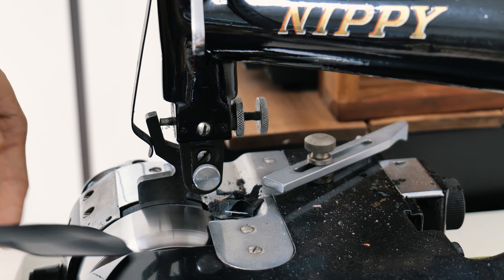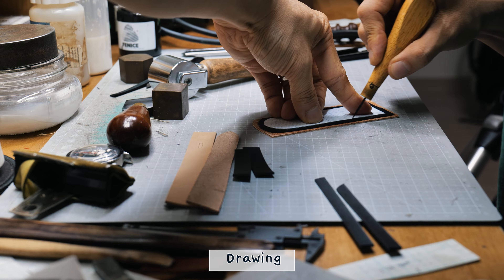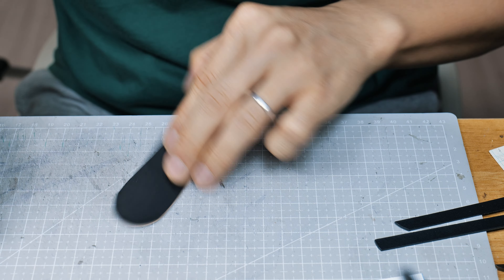This one is about 5 years old. This wallet is also about 5 years old — it looked like this at first. As time goes by, it will develop a glossy surface.